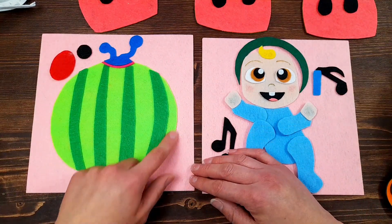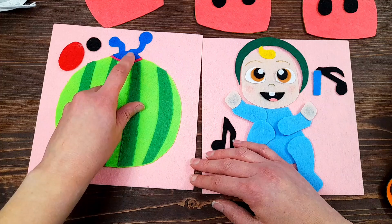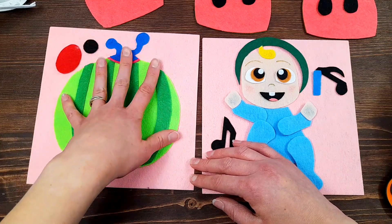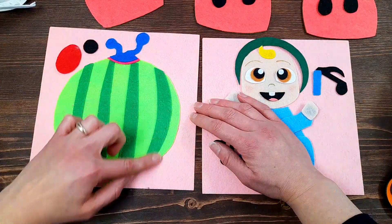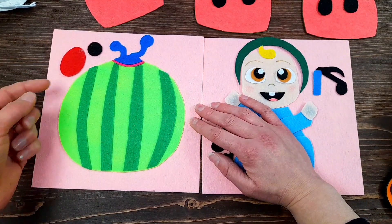I've also already glued down the big green watermelon, the little pink piece, and the blue antennas right down to the page. I also cut out these darker strips of green - those are not included in the template, I just did those freehand - and I've glued those right down too.